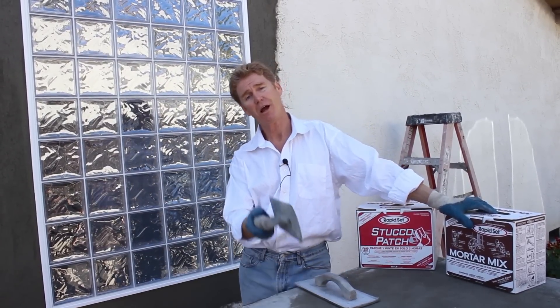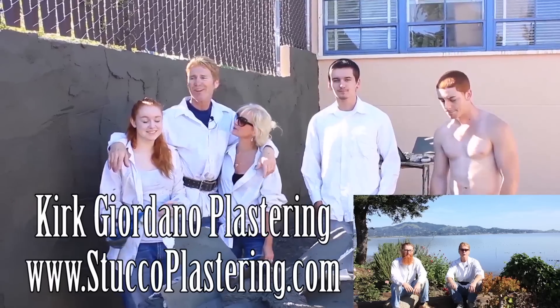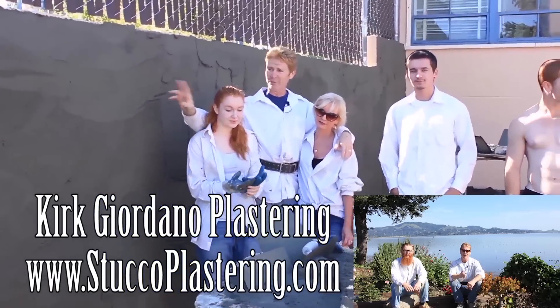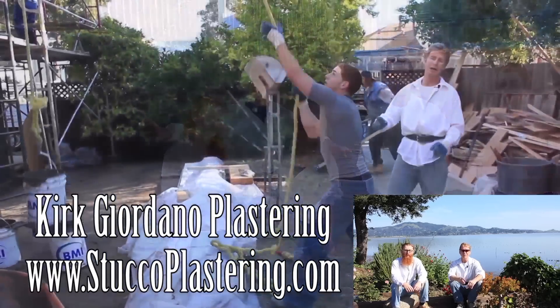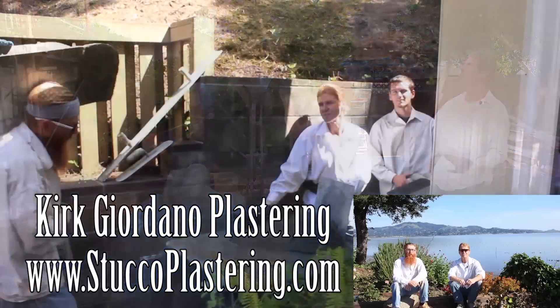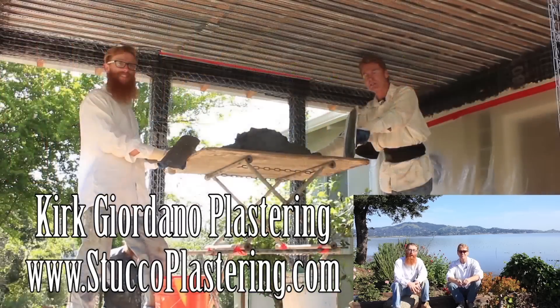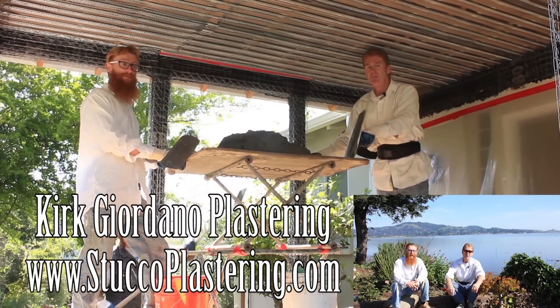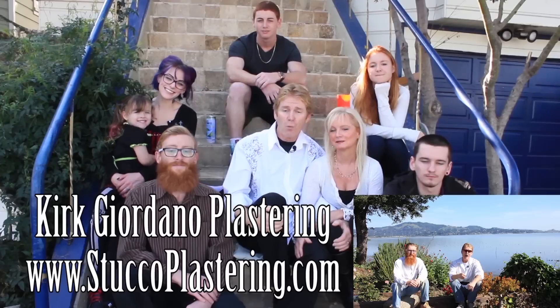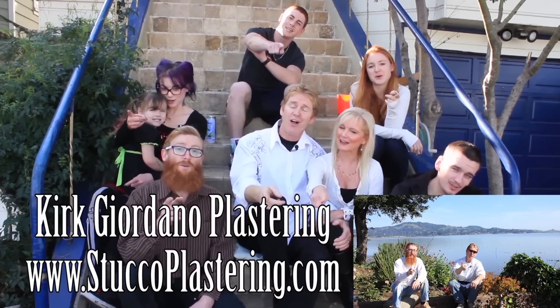My name is Kirk with Kirk Giordano Plastering, Jason on the camera as usual. We thank you for watching — I'll see you guys on the next one. Once again folks, we thank you for watching and I really enjoy all your comments. If you liked this video, please click the like button down below. And if you enjoy what we do, subscribe to our channel so we can keep making these videos for you. From the entire Giordano family, we'll see you on the next one.